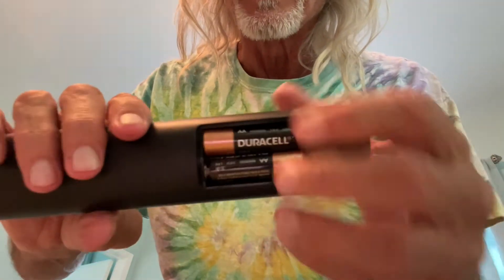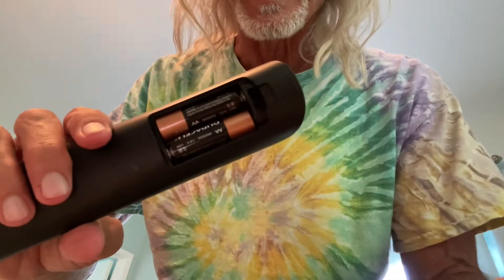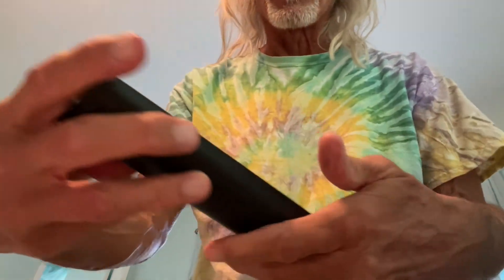Make sure you've got good contact, then take your top, slide it in this way, pop it, and done. Now we're ready to rock and roll.